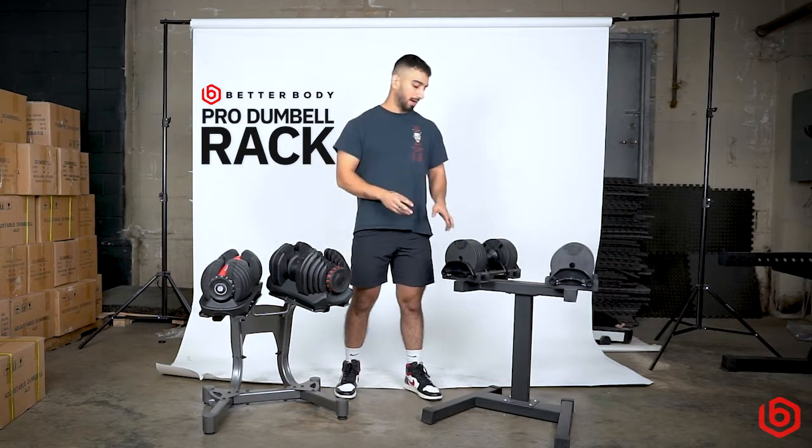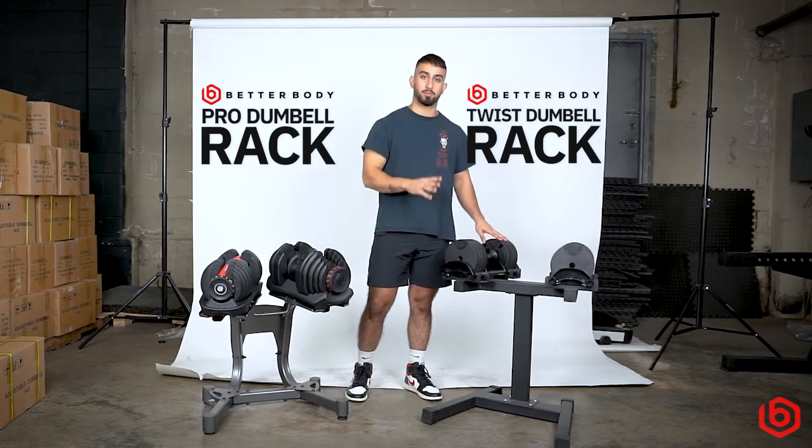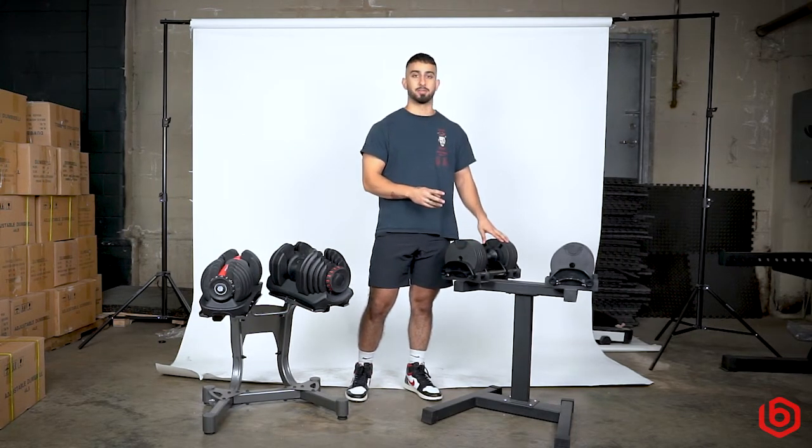Over here we're going to have our twist dumbbell rack. This one's super cool. It will suit our 44 pound ones and the 71s as well.